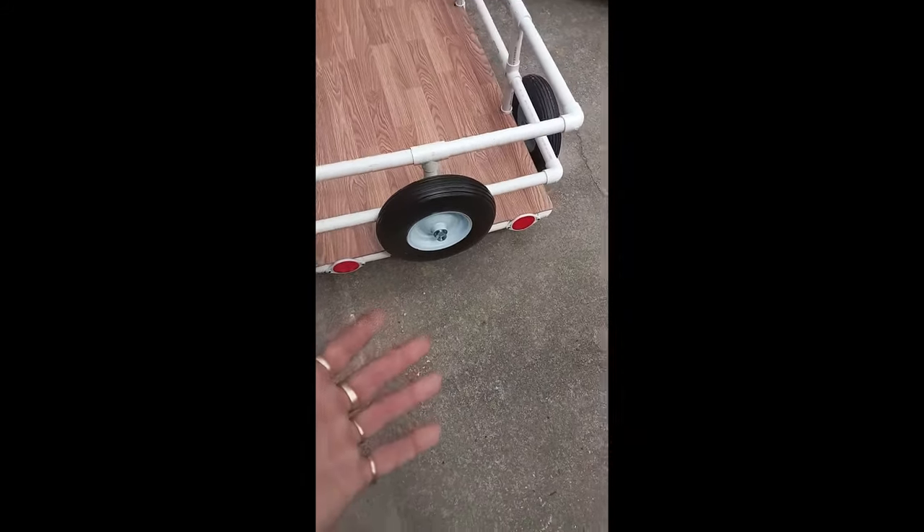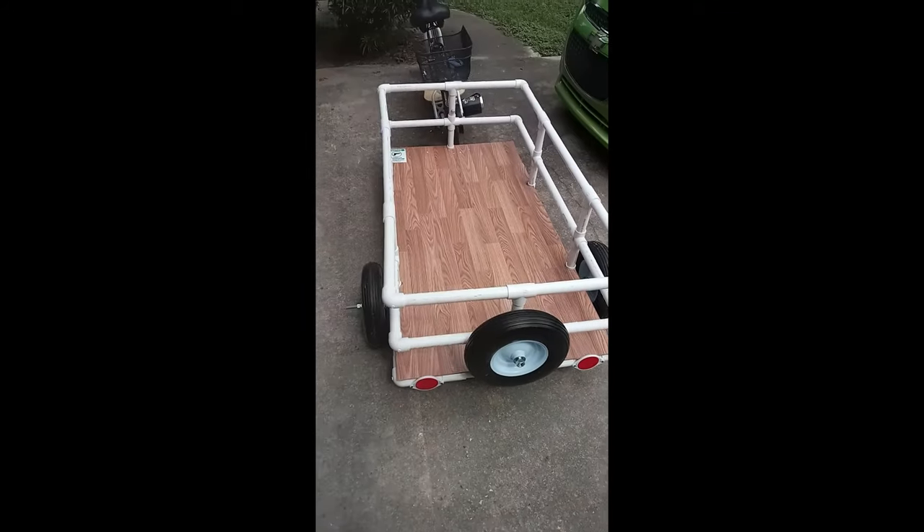obviously they don't wear out and they don't go flat, so there's really no reason to have that, but I just think it looks kind of neat, so I put it there.